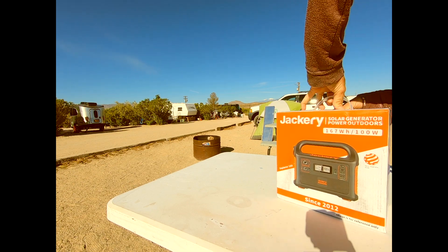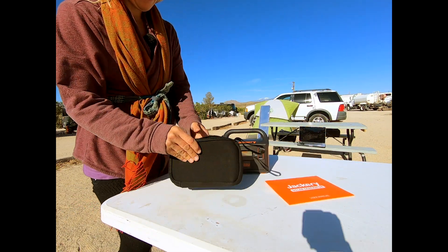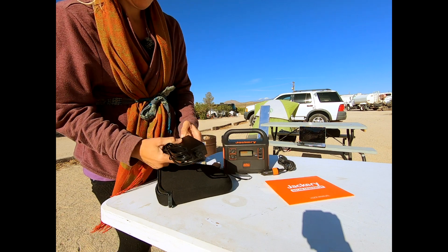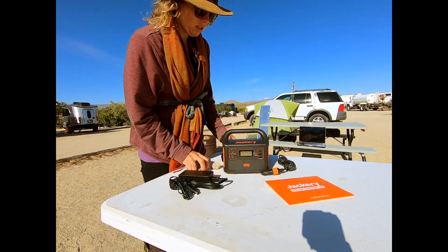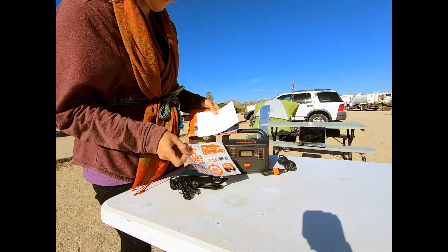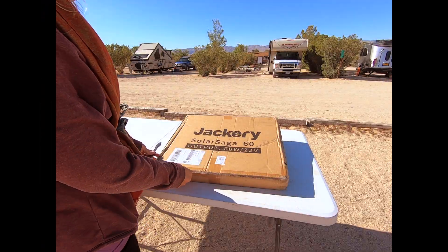Now I'm going to open the solar generator and see what's in here. Looks like a car jack adapter, and something that looks like the power plug to plug it into the wall. This looks like the user manual and stickers. Their user manual is in one piece.